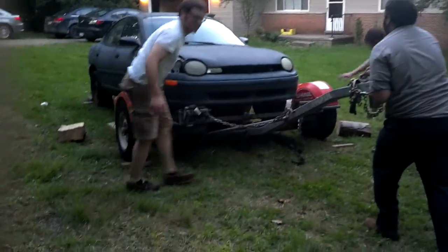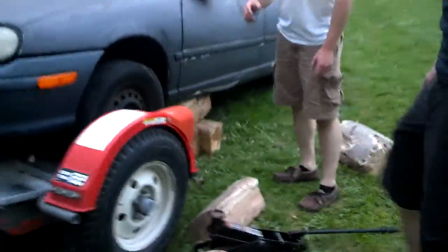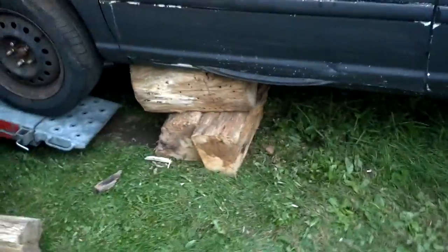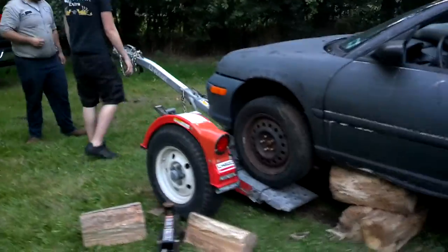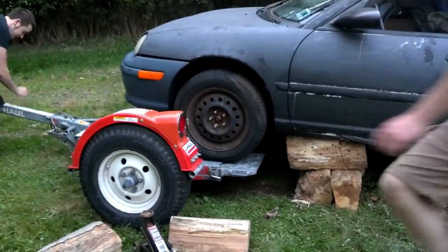All right, so what we got here is logs under both sides. On this side we got a jack stand on plywood — we're using this as a lever, it's great. And this side you can see the log fortress, there it is. And then we're gonna just try to shove this trailer back like so.